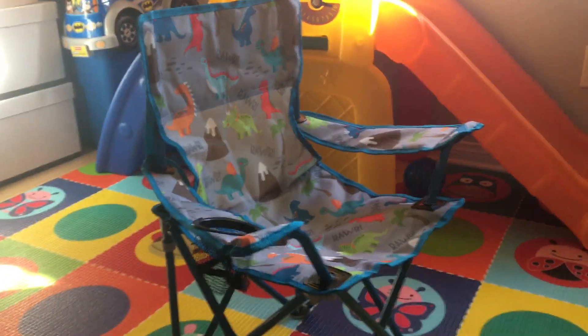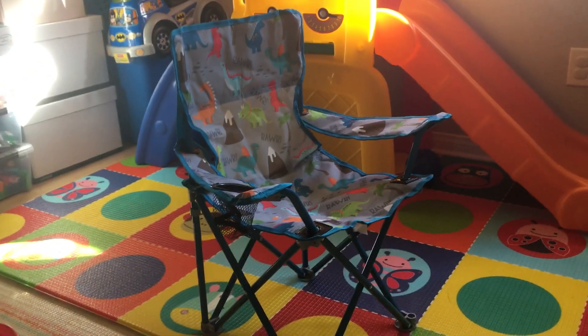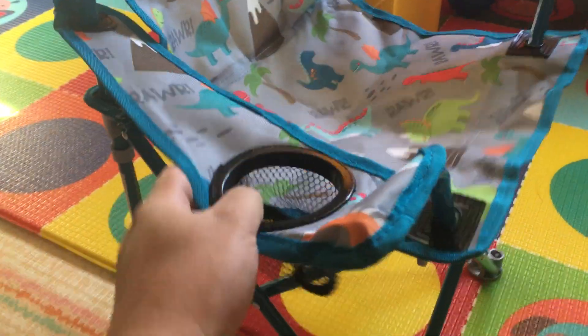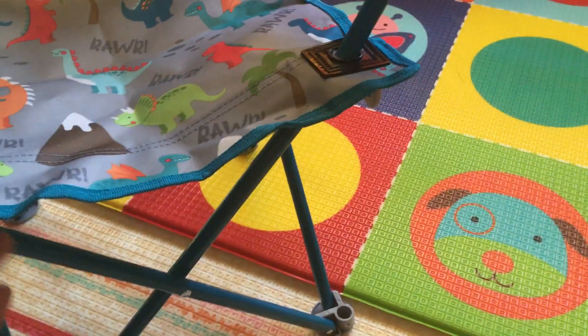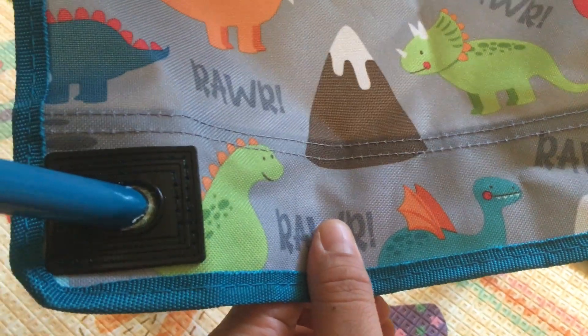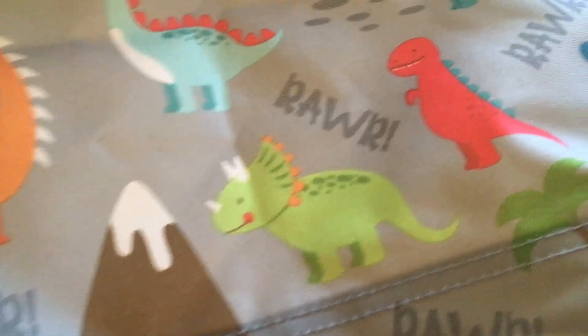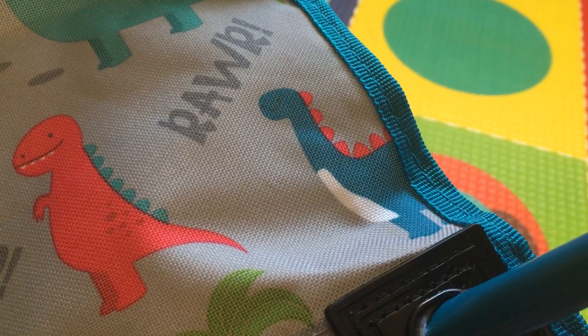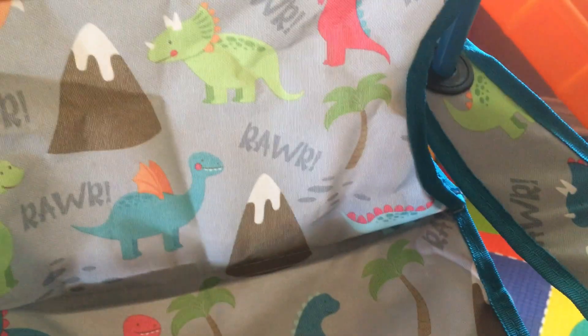It looks like this once you take it apart, and the nice thing is it has a small cup holder — like any standard folding chair. The nice thing is the dinosaurs on it: there's a triceratops, I think that's a T-Rex, maybe a brontosaurus, a nice volcano, and some palm trees.